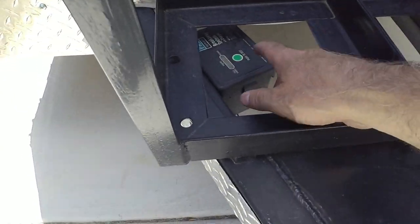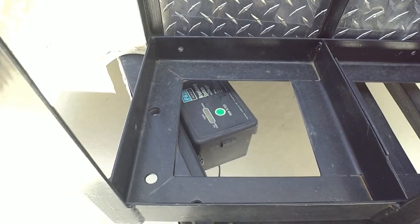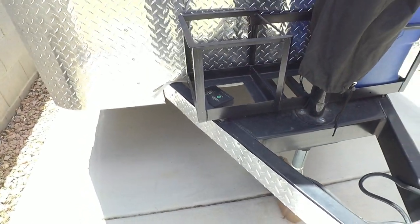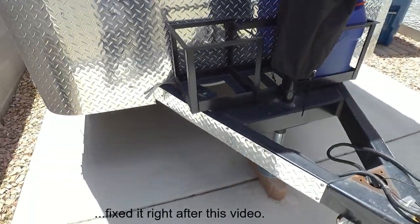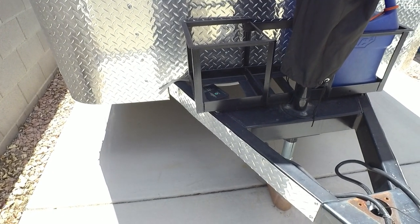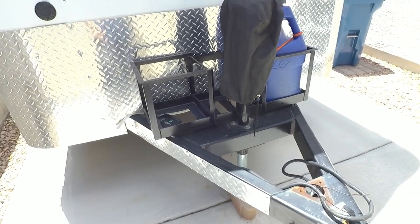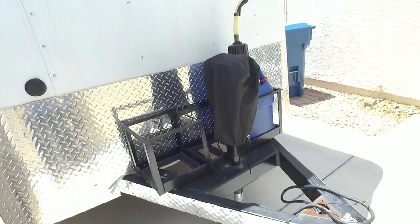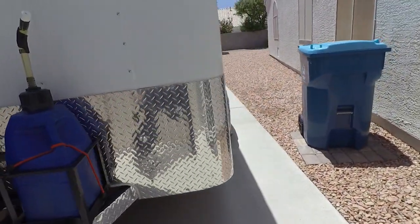The battery box comes standard on trailers with brakes. I swapped out the stock battery for a motorcycle lithium battery — it's stronger, lasts longer, and the factory battery they put in there just goes bad pretty quickly.